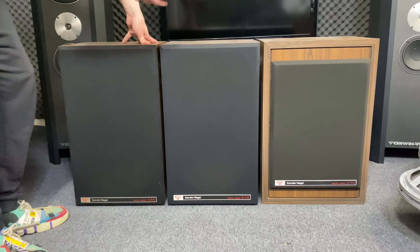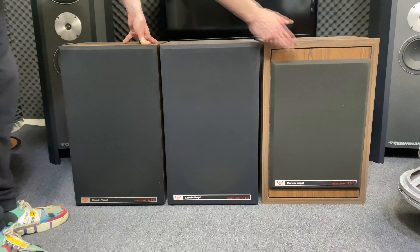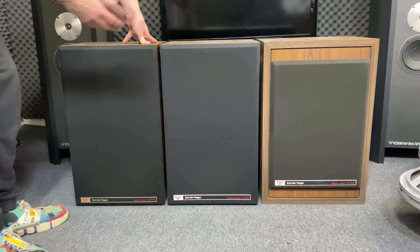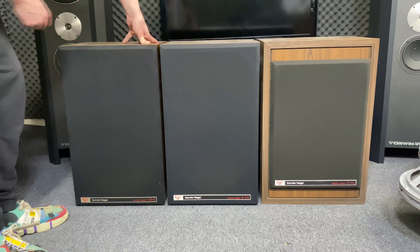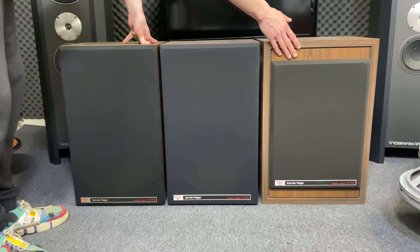The drivers shown in this video are for the speakers tested in the previous videos. This is just to show that it might not be the same drivers that are in your speakers, because here you have three different speakers by the looks of it, but it's the same model. This is D5E, this is D5E, and this is D5E.